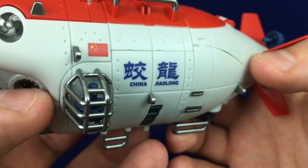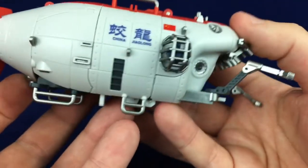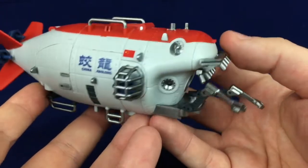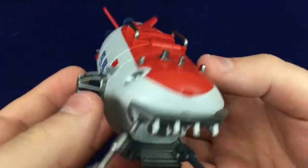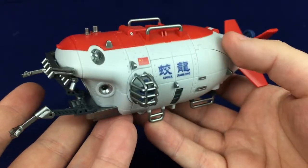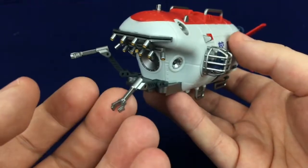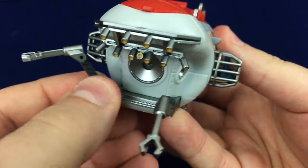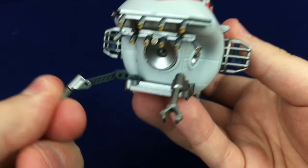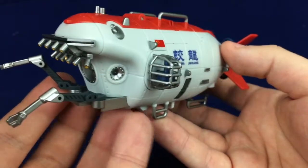There's the Chinese flag, some more stuff going on there, and yeah, it's cool. It looks like the kind of thing I would never go into, even if my life depended on it, because Rob does not do really tiny metal tubes in impossibly deep waters. This is never gonna happen, but this absolutely looks the part. And it's so cute with his little manipulator arms that do move back and forth and up and down, so you can kind of pose the little arms, and that's just fun.